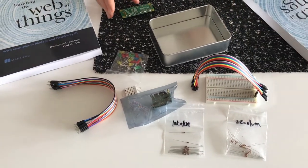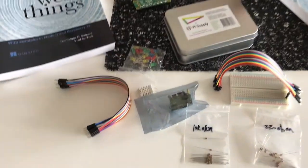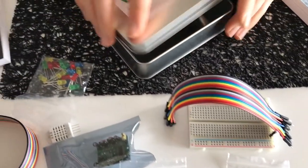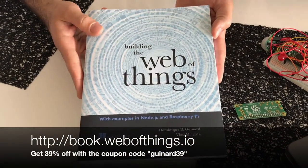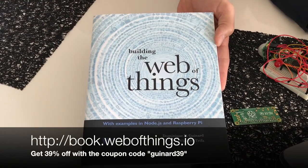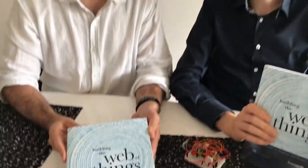All of that in a very neat box that you can take around and even put other things in. If you want to learn more about the kit and our book, simply go to book.webofthings.io — book.webofthings.io. Thanks for supporting us and watching this. If you have questions, it's all in the comments below.